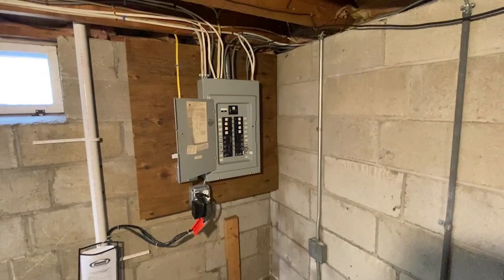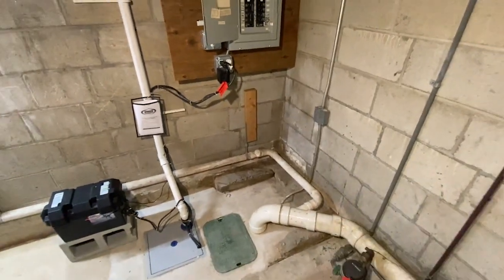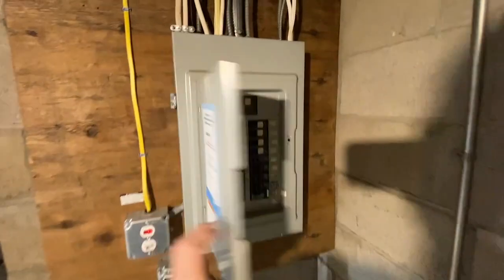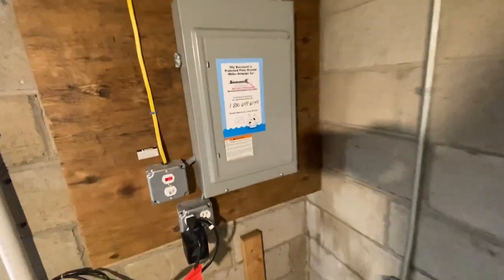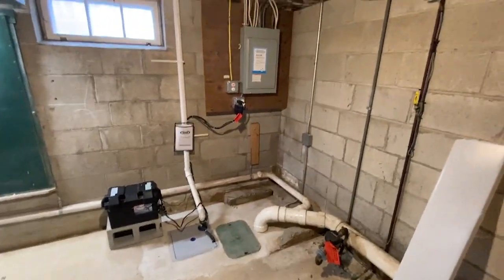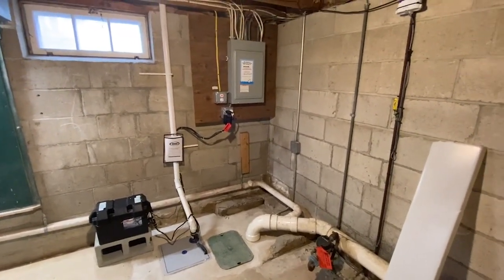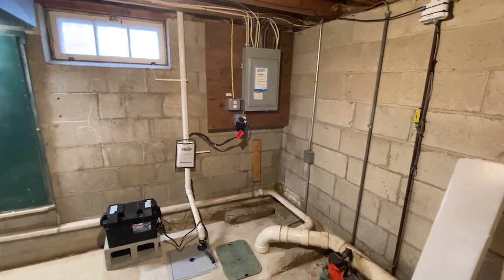Hello and welcome to Moving Violations. This is Russ LeBlanc, NEC Consultant for ECNM Magazine. It's going to be kind of difficult to stand and work safely and comfortably on this panel board. Looks like somebody added some drain pipes for some type of basement water drainage system. But in any case, all this white PVC piping is in our workspace in front of this panel board.